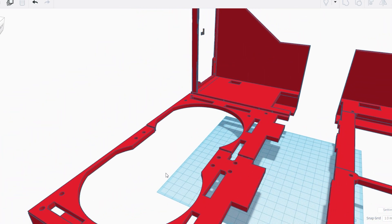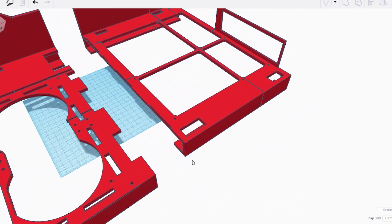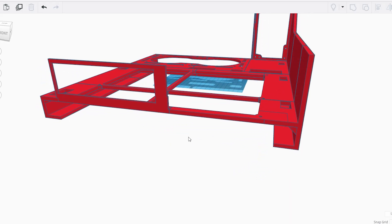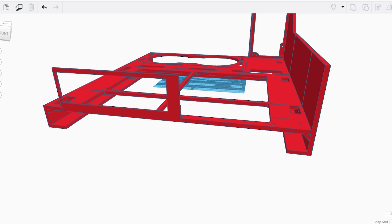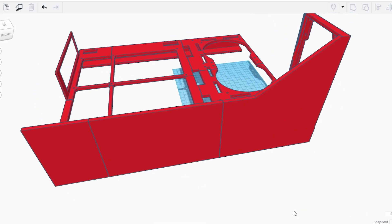I began designing a case that can hold a CPU AIO water cooler, a power supply, and hopefully mount the GPU sideways. The first design I came up with was fairly simple and functional. I made sure there was space to properly mount it on the wall and tried to ensure that all the screw holes would line up correctly to avoid any issues later on.